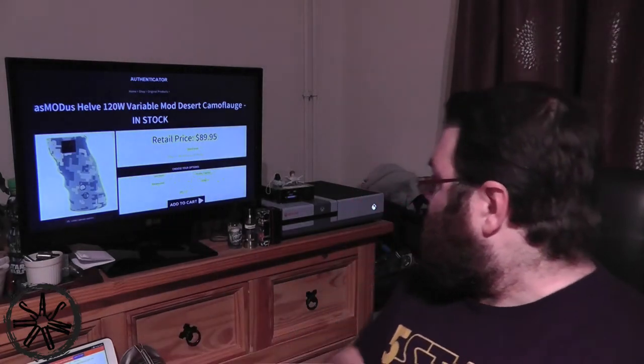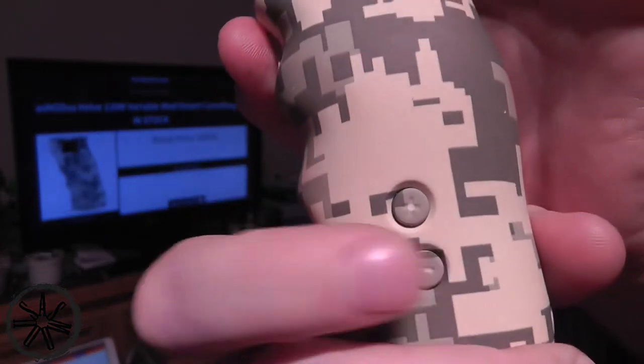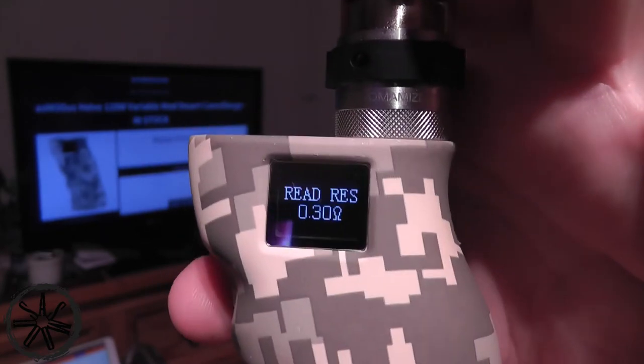Something else I didn't point out in the down view: unlike a lot of devices, when you've put a new tank on there, you press the minus button and the trigger together and it reads the resistance of your coil for you and then sets it to whatever that was — in this case, 0.3 ohms.